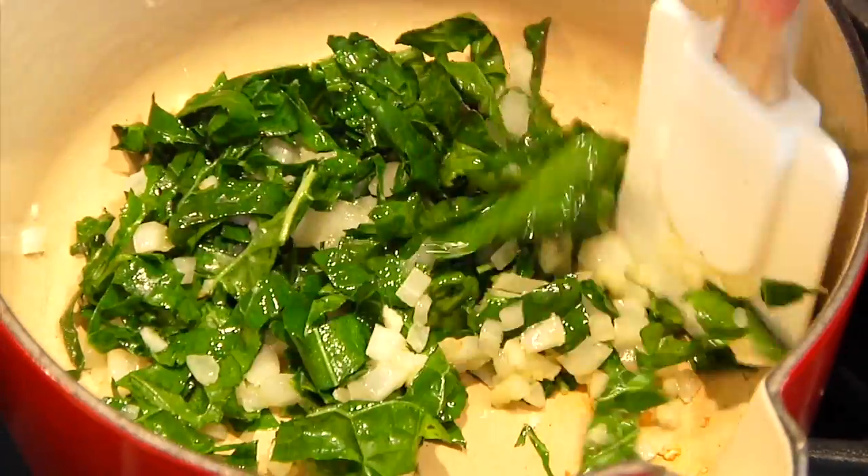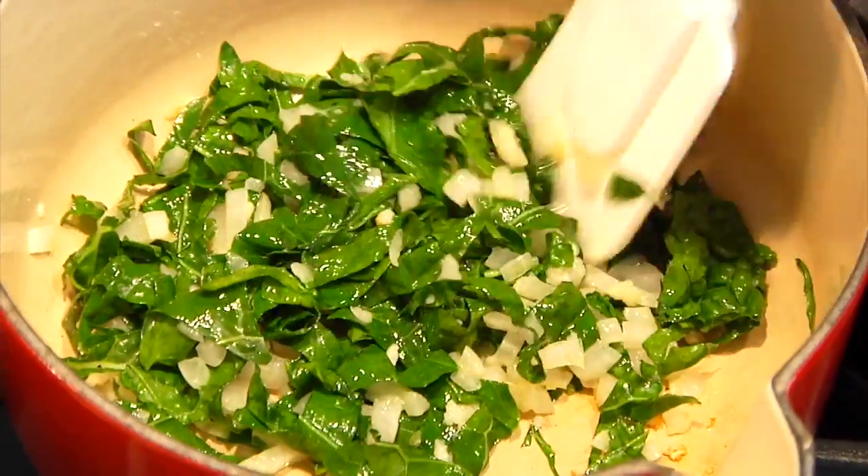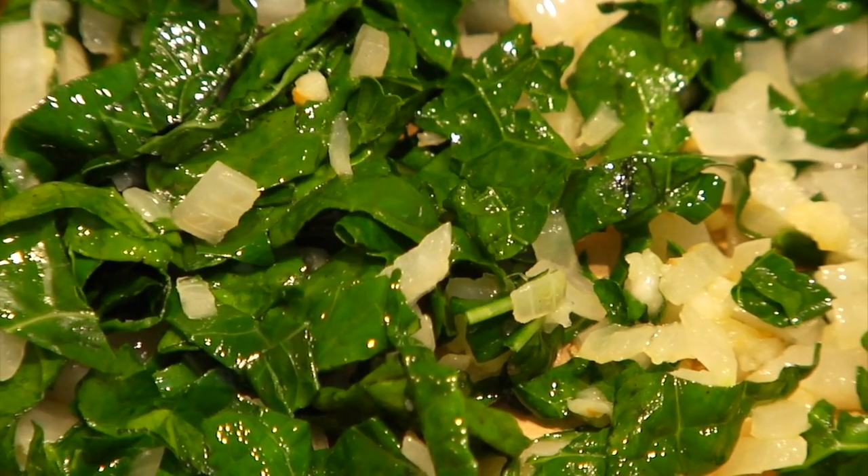Whenever I prepare my kale for the crudités, after I'm done washing and stemming it I dry it really well and then slice it into ribbons. This way it's ready to go for soups and salads or whatever you want to make with it — very convenient.